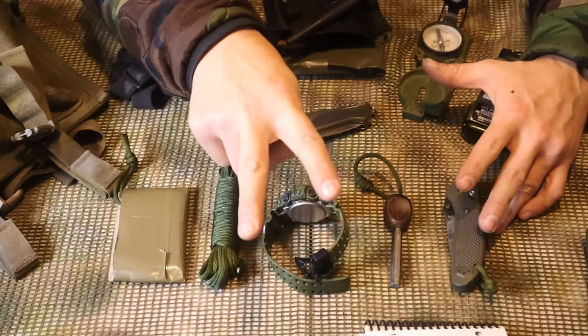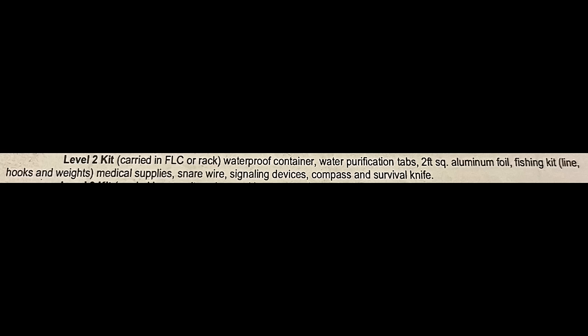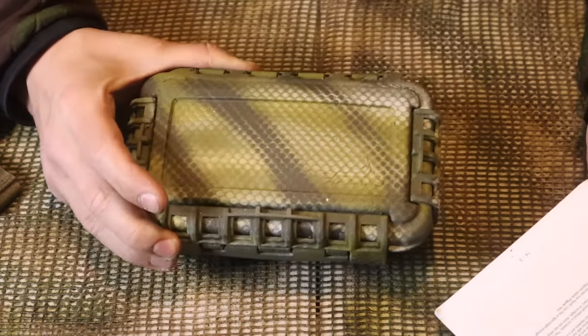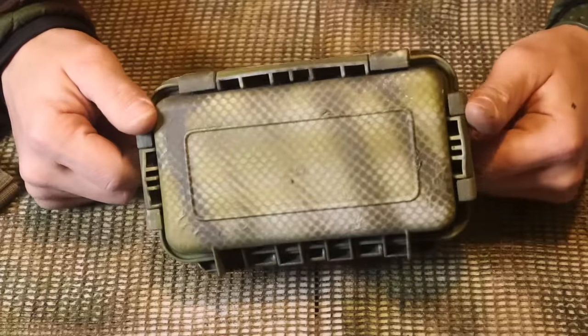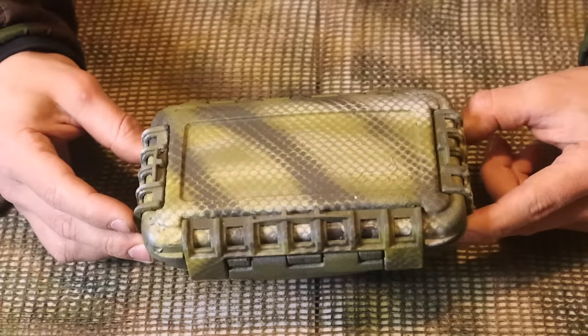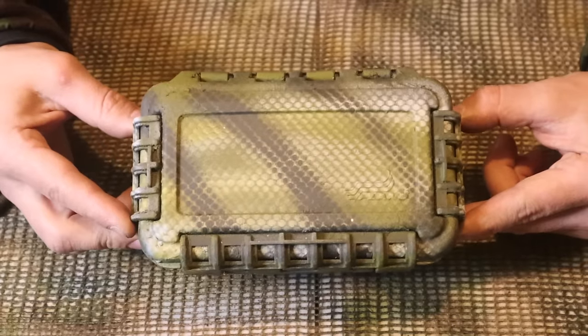Level two kit - carried in the FLICK or rack - waterproof container, water purification tabs, two feet square aluminum foil, fishing kit to include line, hooks and weights, medical supplies, snare wire, signaling devices, compass, and survival knife. We have a kit in a waterproof container, camouflaged with our paint, to complement the level one items. Let's take a look inside.